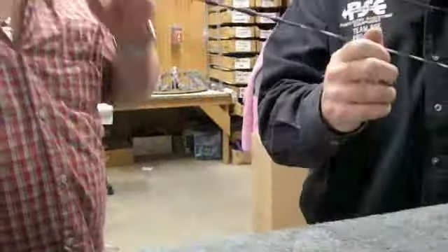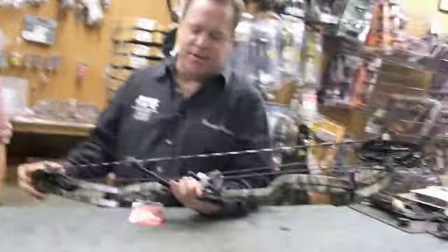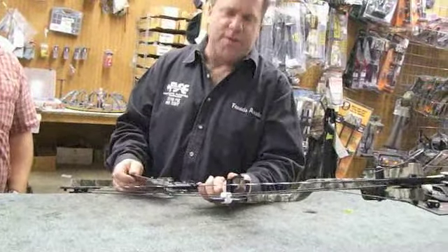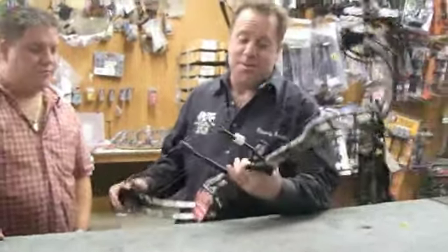It draws and feels — I don't feel like a cam stop like earlier. It's probably one of the smoothest drawing bows I've ever drawn, as far as the draw cycle goes. It has great speed too. This bow is 35 inches axle to axle, has a brace height of 7 and a quarter inches, and IBO speed is right around 330. It's just a great bow.